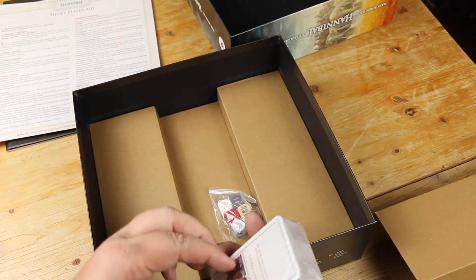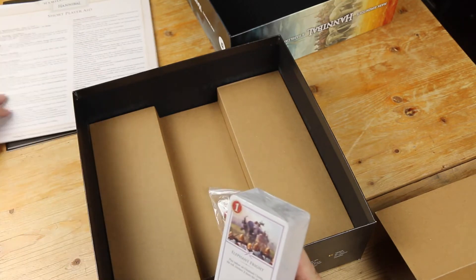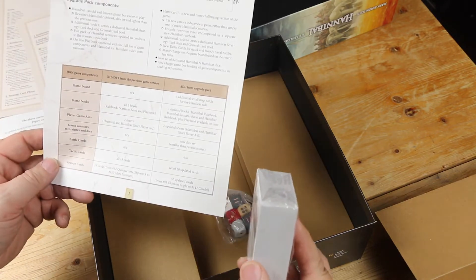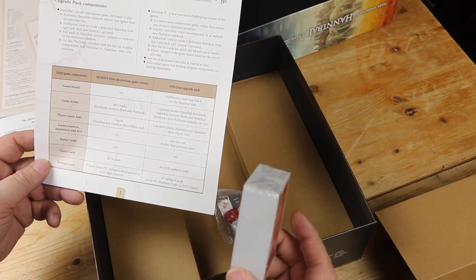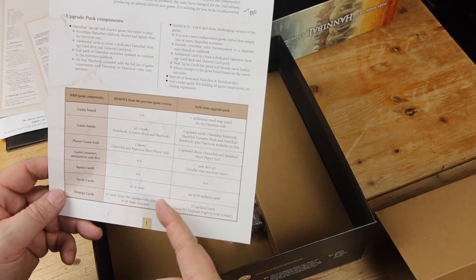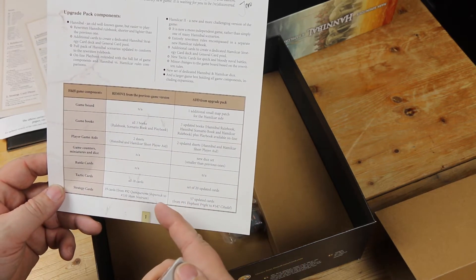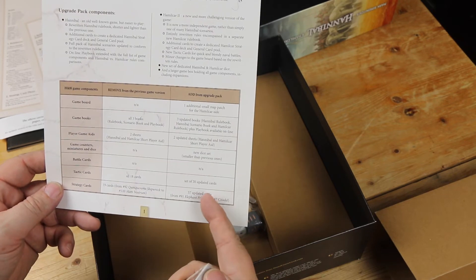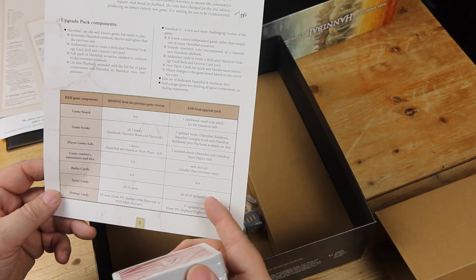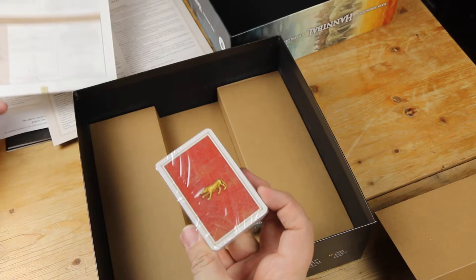New cards. These are tactic cards and strategy cards. There's a bunch of updated strategy cards and some updated tactic cards. So these are going to replace some of the cards in the original game.